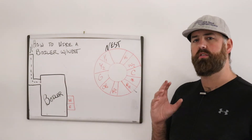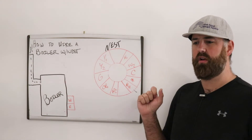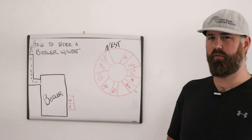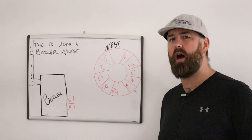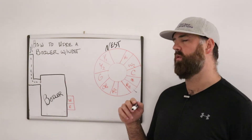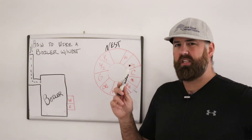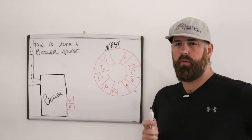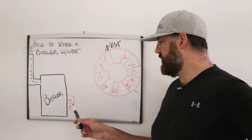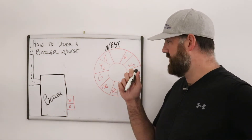The C wire is a common wire used to power an HVAC system. Some HVAC systems don't put out enough power on their own to keep the Nest powered — the Nest needs around 24 volts to stay powered up and connected to Wi-Fi. Most systems will provide enough power, but not all, and that's where the C wire comes in. It acts as a neutral wire so your Nest thermostat can always be charging. Most of you won't need it, but we have another video on how to add a common wire to a boiler.